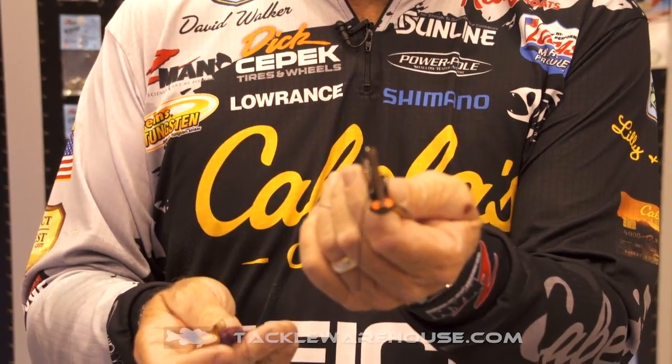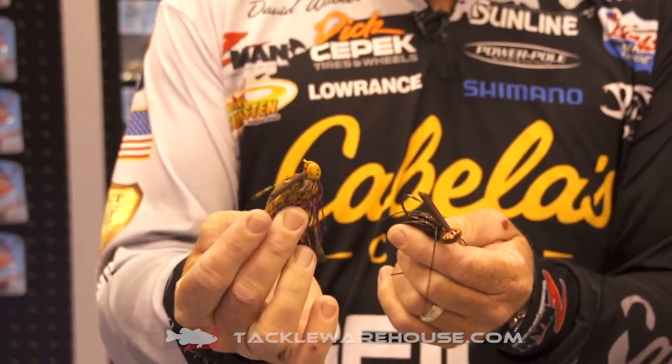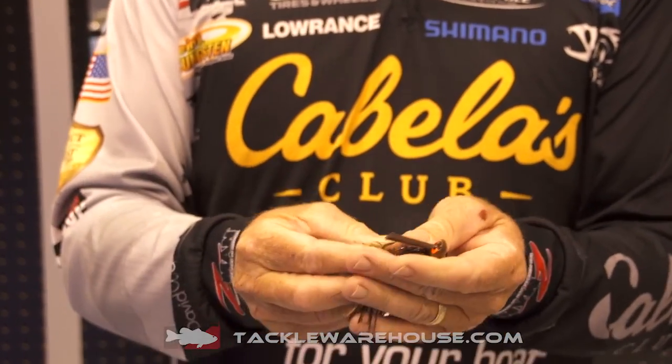Hi, I'm David Walker and I'm at ICAST 2017 in Orlando, Florida. New this year from Z-Man is a bait that's near and dear to my heart. Right here it is — it's a jig called the Cross-Eyed Jig. We've got two versions of it: a finesse jig and a flipping jig.